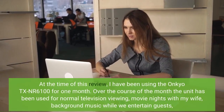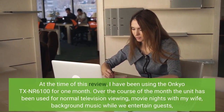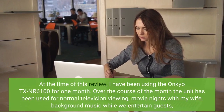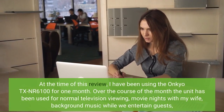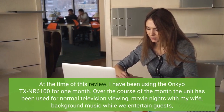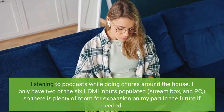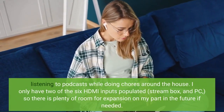At the time of this review, I have been using the Onkyo TXNR6100 for one month. Over the course of the month, the unit has been used for normal television viewing, movie nights with my wife, background music while we entertain guests, and listening to podcasts while doing chores around the house.